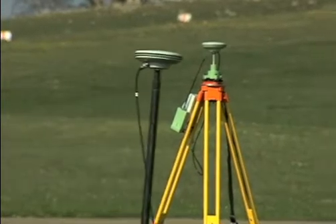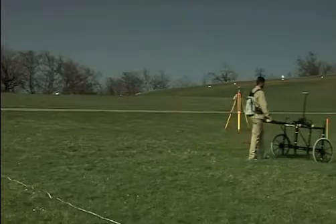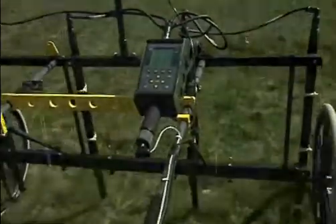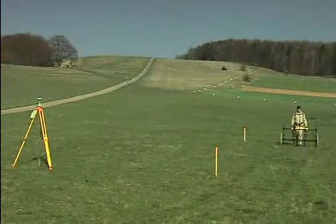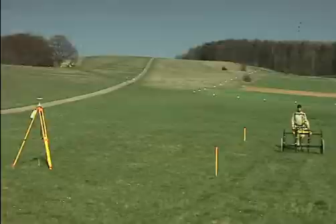The probe operator can then record the results for each track of the field in turn. With the Ferex GPS data logger, the GPS coordinates are recorded as well as the magnetic field measured data. This means that every significant measuring result can be assigned precisely to a suspicious object. The data are recorded fully automatically.